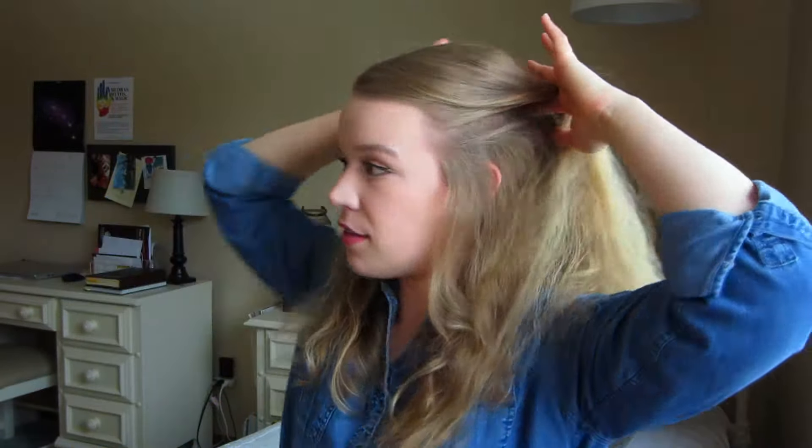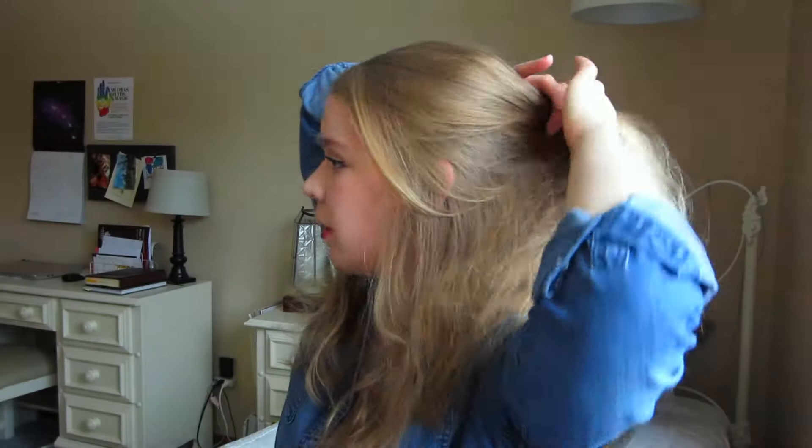First, we're going to separate the hair into two sections. Put your fingers at your temples and run them back, separating the hair. It's not super important how big either section is — we're just going to use this to give a little depth to our braiding. Taking the top section of hair, we're going to split it into three pieces and start braiding down, adding in the bottom section of hair as we go.